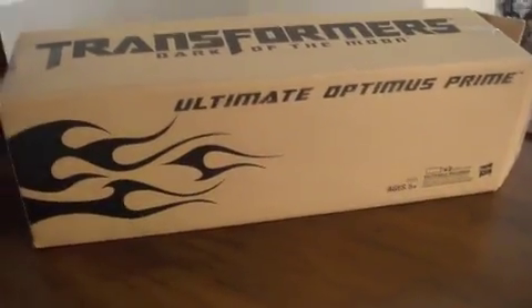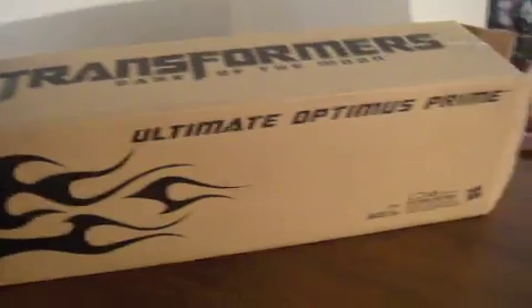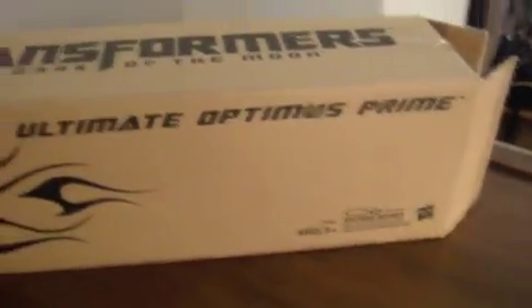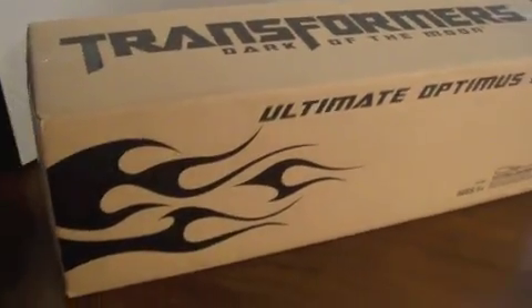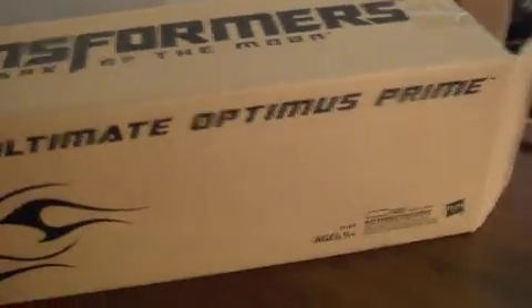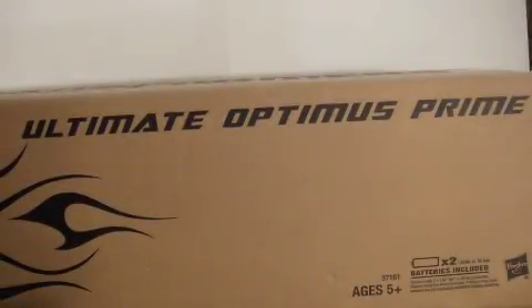What's up guys, Bear Bear Stormbreaker here with a San Diego Comic-Con exclusive. Here we have the Ultimate Optimus Prime. This is the box when you buy him — it comes in a cardboard box with some flames on it and says Transformers Dark of the Moon on it. This is the outside box, very simple, nothing much to it.